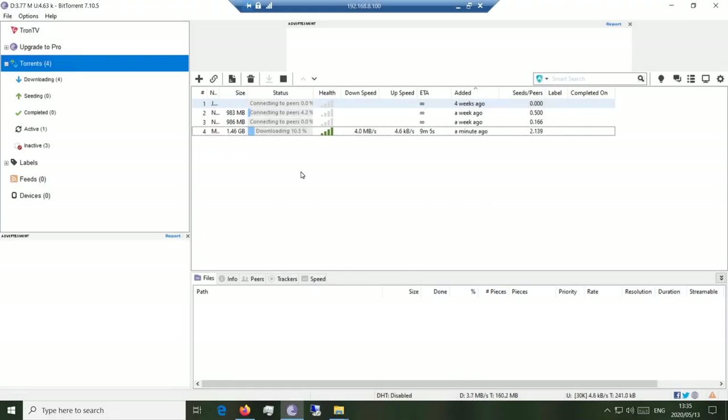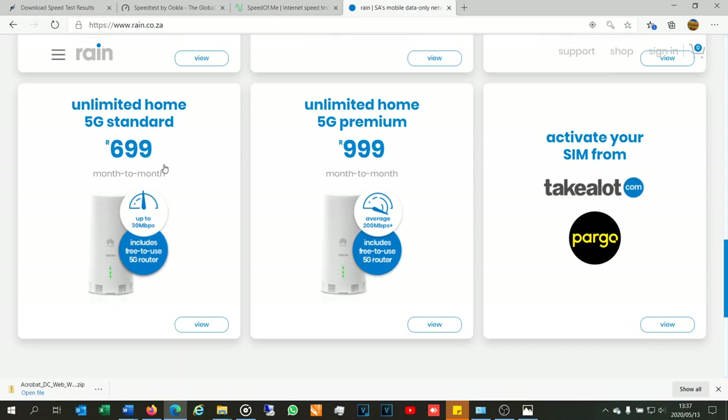I've loaded a torrent: a 1.5 GB file with good health and fair seed ratio. The download rate is 3.3 MB/s, climbing to 4 MB/s — still not the 25 MB/s I should get at 200 Mbps, but significantly better than the direct file downloads. It's almost like torrenting is a better option if you want to download software. This also seems better than the Rain 5G home standard option — on standard I never got this high on torrent downloads.